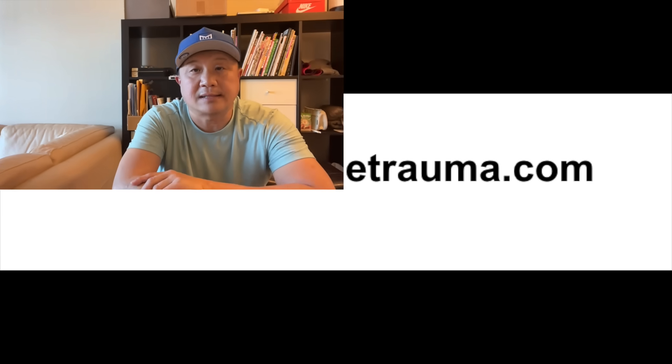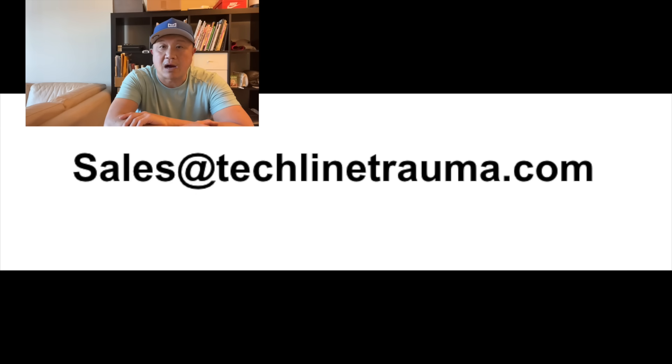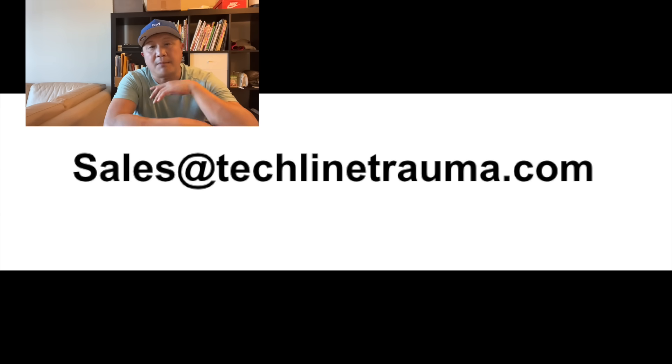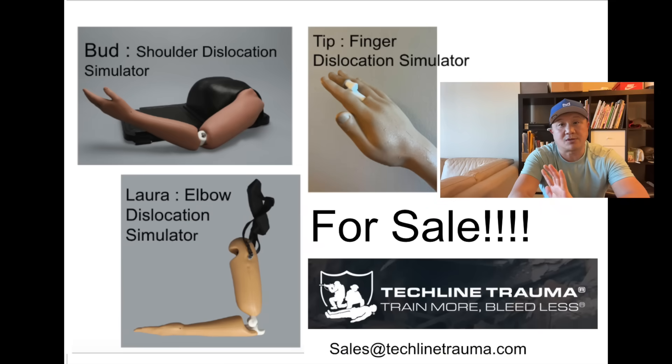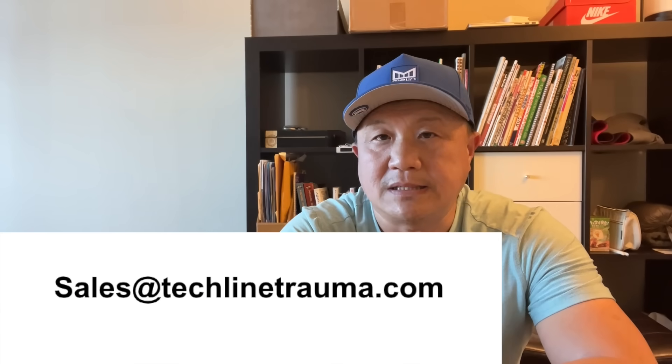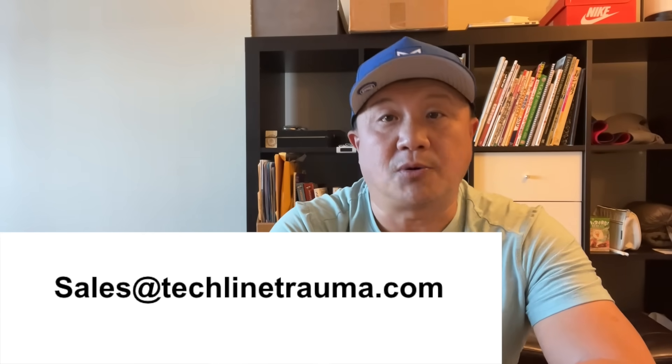If you are interested, please contact sales at TechLineTrauma.com — they are my official distributor and can give you pricing. I also created shoulder, elbow, and finger dislocation models already — they're already on the market and you can purchase through TechLine as well. So reach out to sales at TechLineTrauma.com and they'll help you out. That's it for today on the Captain Morgan Technique. Thank you.